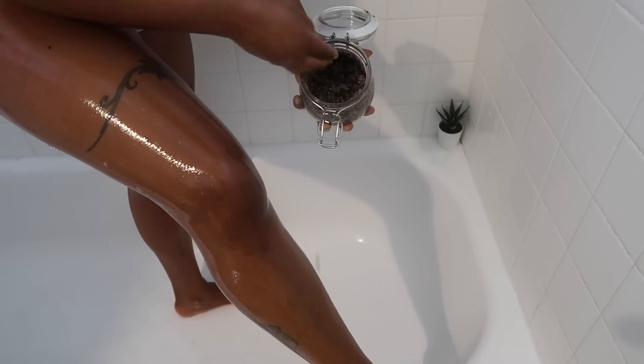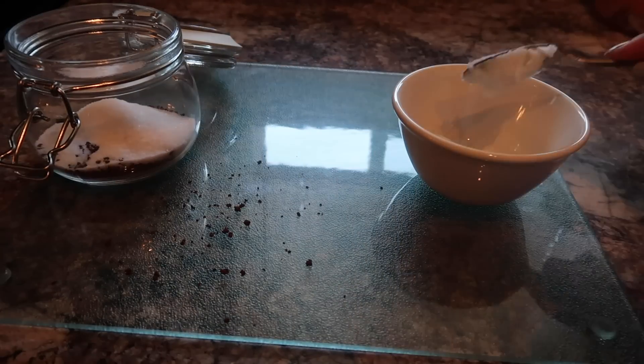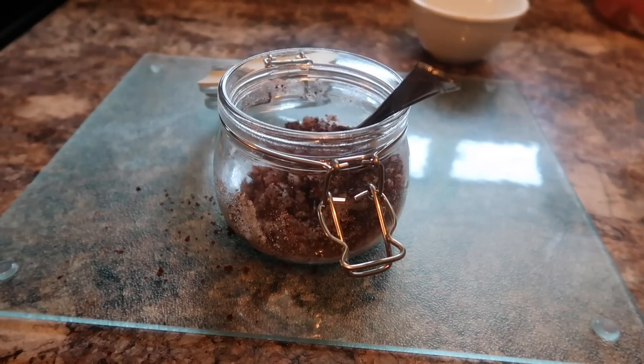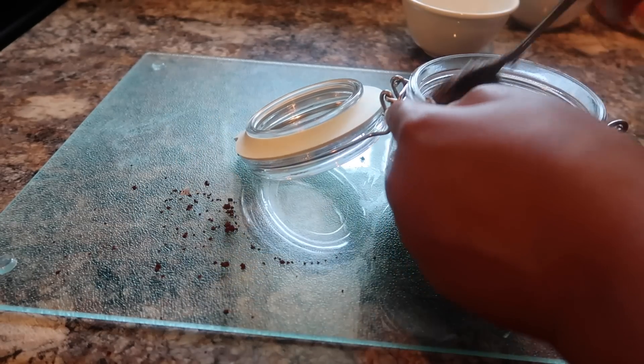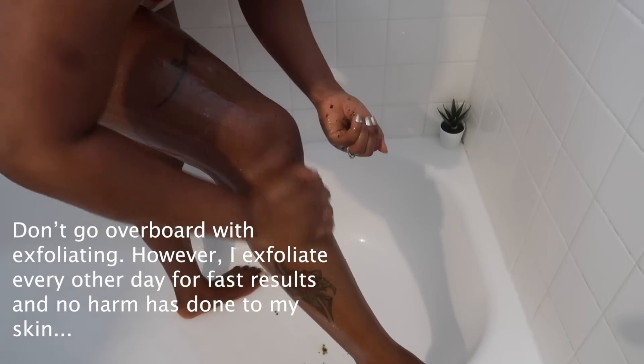I absolutely love this DIY product — it's my favourite exfoliator. You can also get cheap ones from the drugstore. My DIY exfoliator is a guesstimate — I don't really measure anything. You don't want to go overboard with exfoliating; aim for at least once per week. I exfoliate every other day. Exfoliating basically prevents your pores from getting clogged, because oils, dirt and bacteria are what causes that — so if you exfoliate, you will prevent strawberry skin.